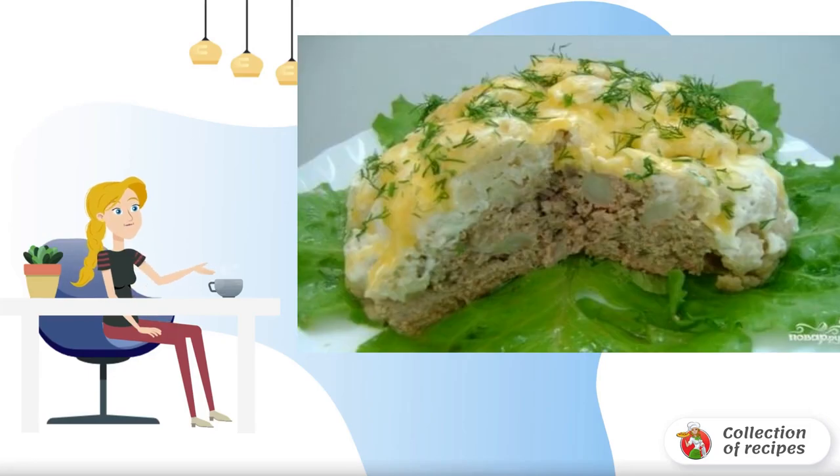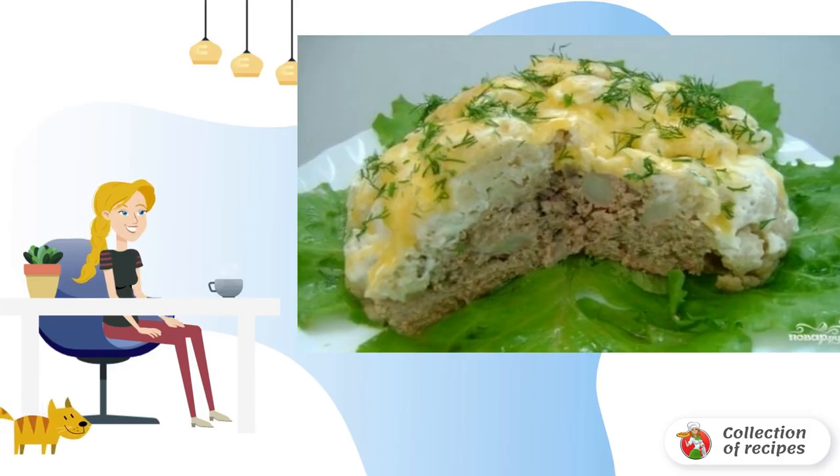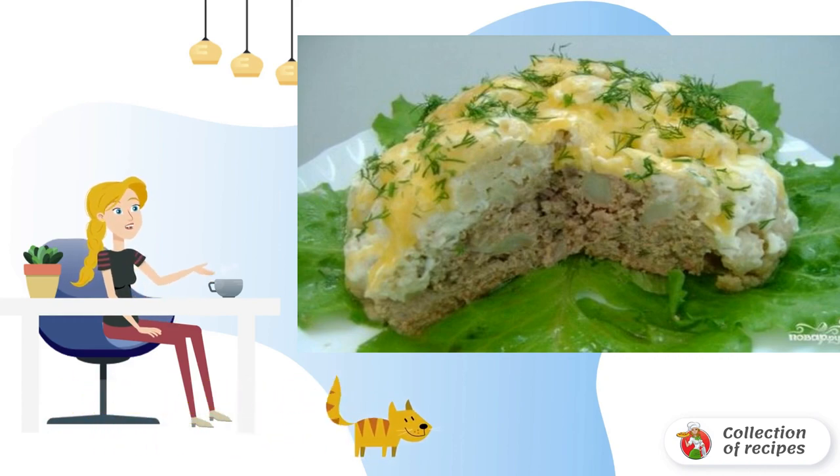Cooking in a slow cooker is always quick and easy. Meat with cauliflower in a slow cooker at home is a dish that can be prepared even for a festive table in the form of snacks.